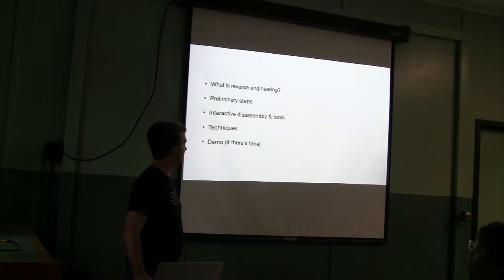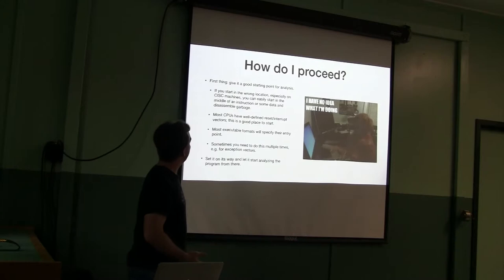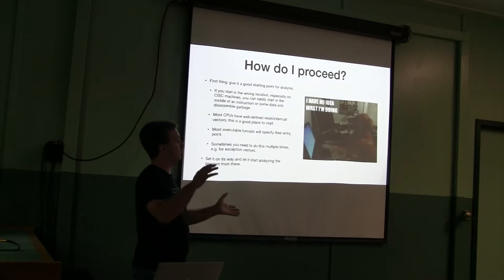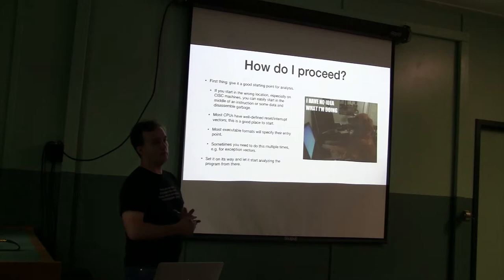Now that you've decided you need to disassemble something, how do you proceed? The first thing is giving the disassembler a proper starting point for analysis. If you start in the wrong location — say, in the middle of a string table — the disassembler will happily march on and produce garbage. Finding the proper starting point is important. This is often easier than it sounds because the computer also needs to know where to start executing. Most CPUs have well-defined reset and interrupt vectors, so if you're disassembling something that boots bare-metal, those vectors are a good starting place.